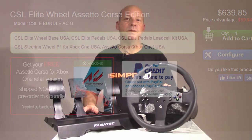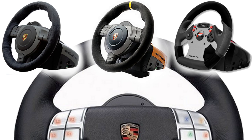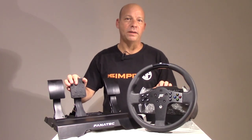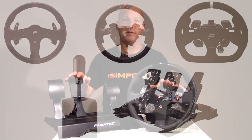Some people might see this wheel set as being the replacement for the 911-bodied wheels that Fanatec used to make, but that actually isn't the case. This wheel has so much more to offer than the old 911 wheels, including additional compatibility with all the additional accessories from Fanatec.